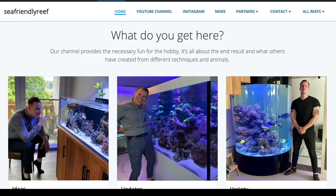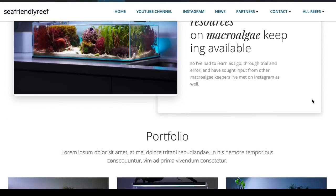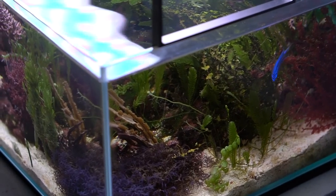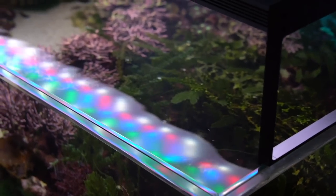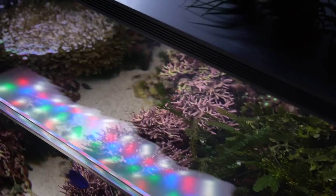Together with Dennis we wrote an extensive article about macroalgae keeping on the SeaFriendly Reef website. I find this topic very exciting and I have not seen those types of aquascapes very often before. Would that be also something for you, or do you think that only corals belong in a reef tank?